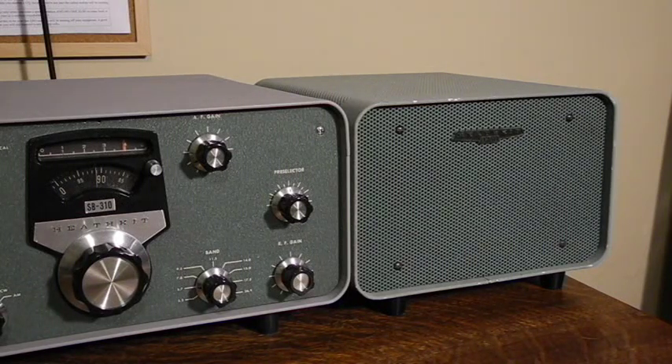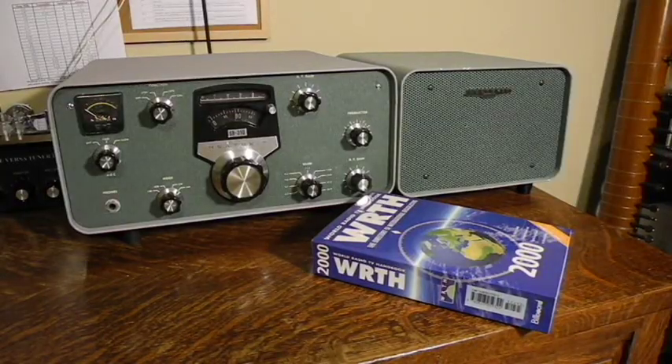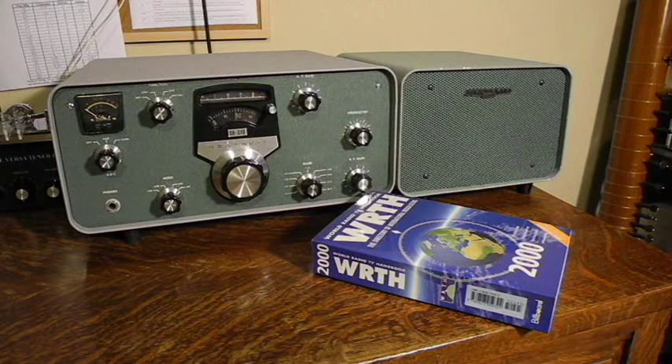The SB600 case contains only a speaker, although it could also house a power supply used by some Heathkit ham radio equipment. While many Heathkit amateur radios required an external power supply, the SB310 has an internal power supply. The SB310 came with a copy of the World Radio TV Handbook, a guide to shortwave stations that's still published today on an annual basis. Here is my copy from the year 2000.